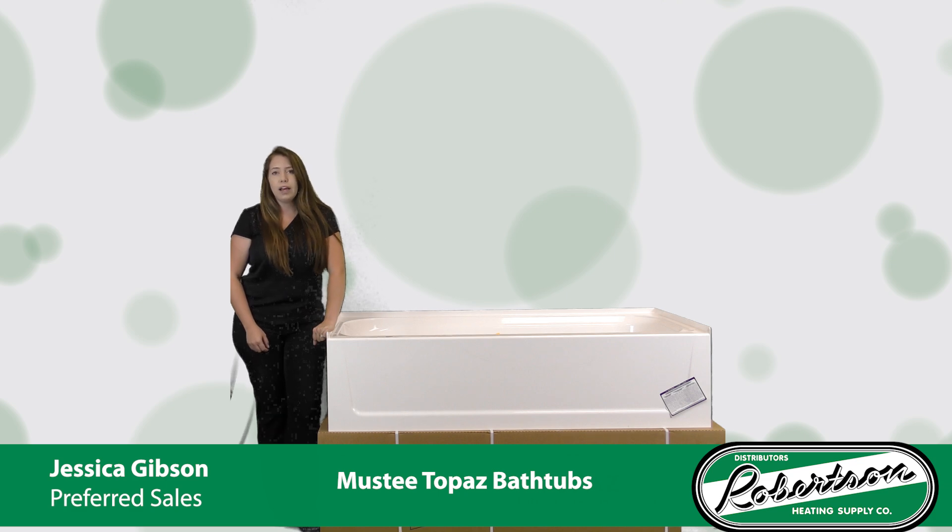Musti is unmatched in their internal shipping fleet that moves around product made right here in the USA, and more specifically right here in our backyard in Cleveland. So be sure to reach out to your local Robertson salesman to learn a little bit more about products and availability of the Musti Topaz product units.